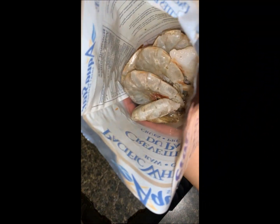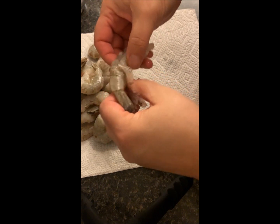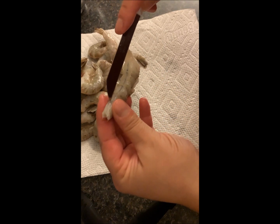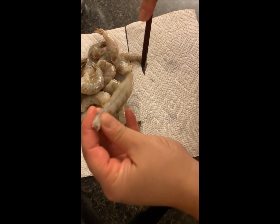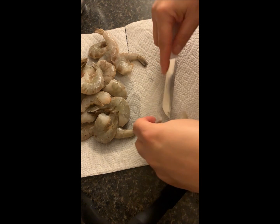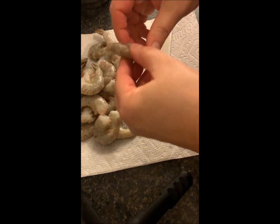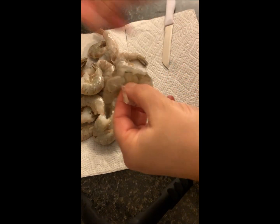Now I have my bag of shrimp. They're raw and they've been thawed out. There's some water at the bottom, so I'm just going to dump that out and go ahead and clean them. First I'm going to take off the shell — they're easy to peel, just pop it off like that. Then we have the vein, so I'm just going to slice it with the knife and pull that out. Then I put it into my bowl, and once they're all peeled and deveined, I'm going to wash them.